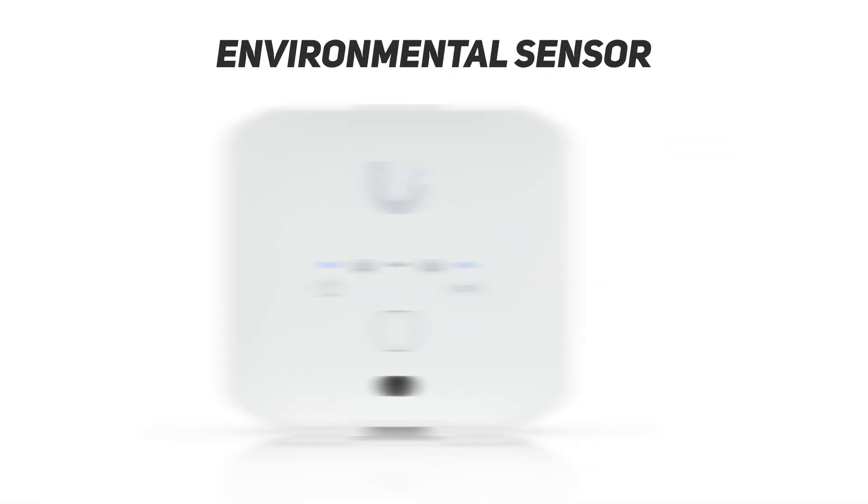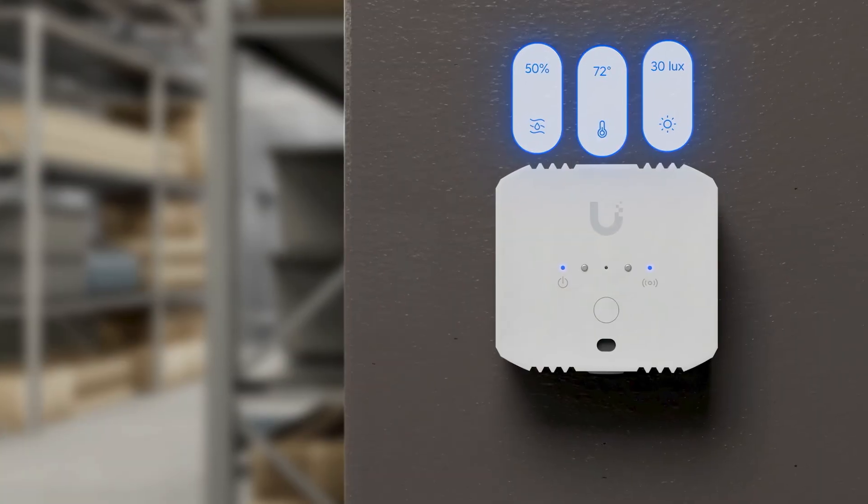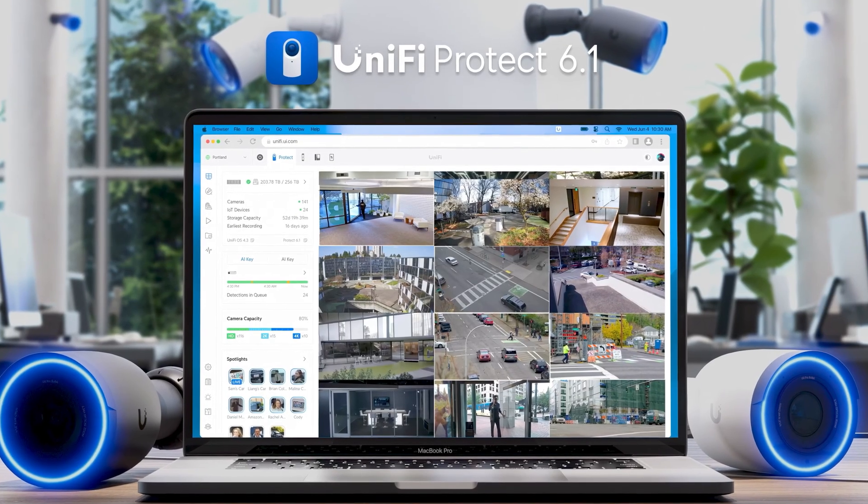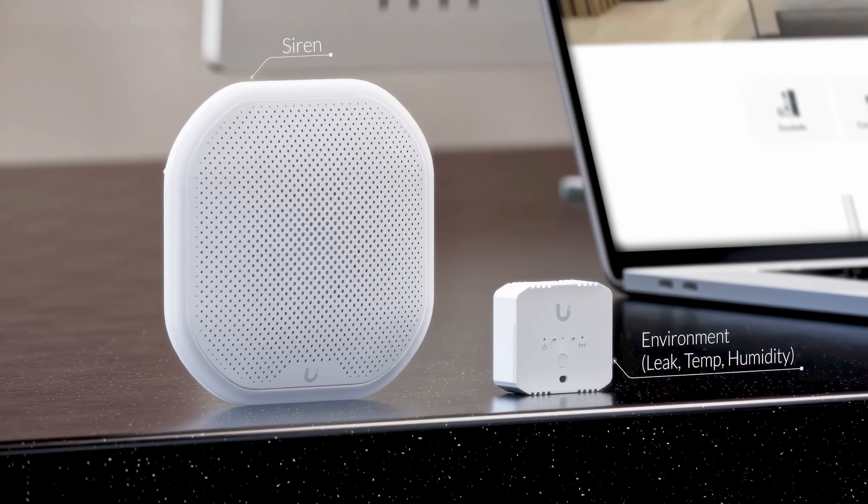We've received the first wave of Superlink devices: the Environmental Sensor, the Siren PoE, and the Superlink Gateway. Today we're doing a full review of how those products work, how to configure them inside the UI interface, and how to maximize their utility using the Alarm Manager. Let's get to it.